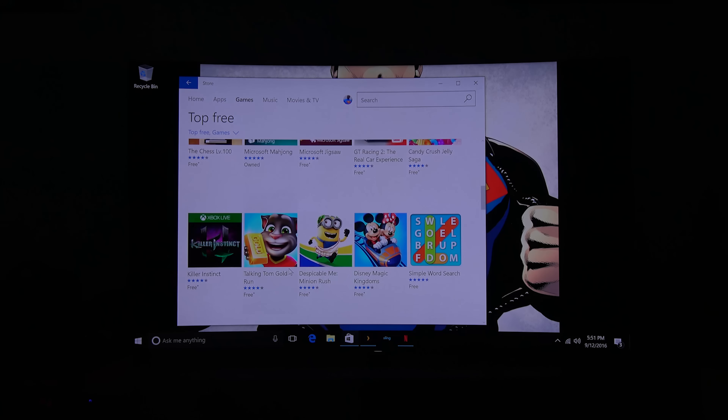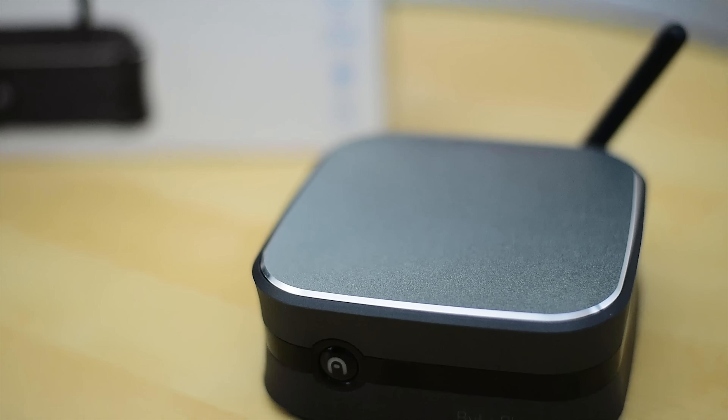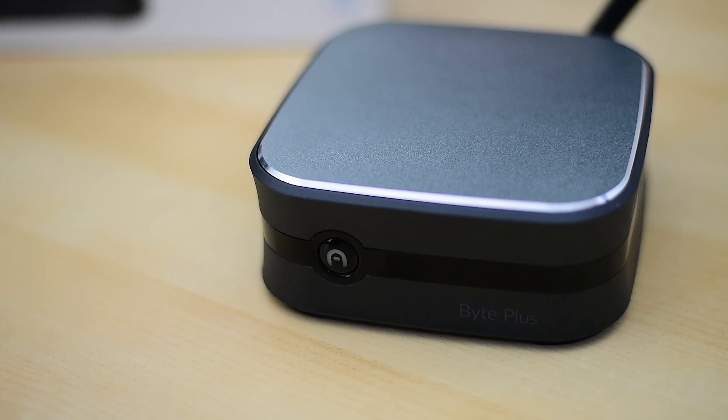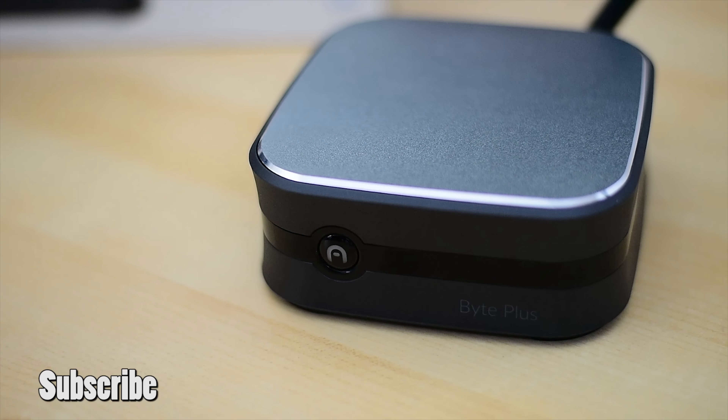Considering the price point and what you get in terms of functionality, I'm quite impressed with what Azul has to offer with the Byte Plus mini PC. At $169 or $189, you're getting something you can use to watch content and use as a full Windows PC. It's really portable and light, so you can take it anywhere. If you have questions, use the links below, and don't forget to like, share, subscribe, and always enjoy your entertainment.